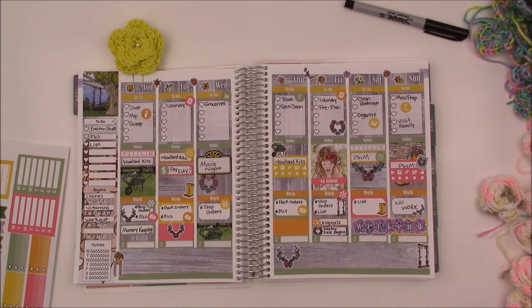And planner pictures and more. Thanks, everyone, for watching. Bye!